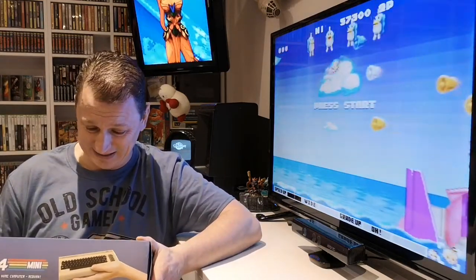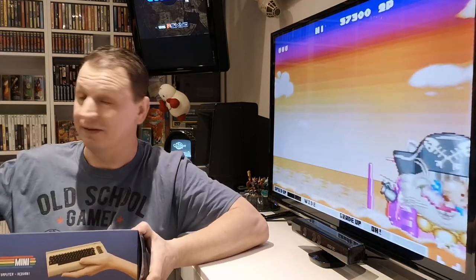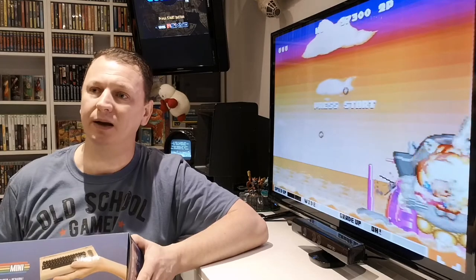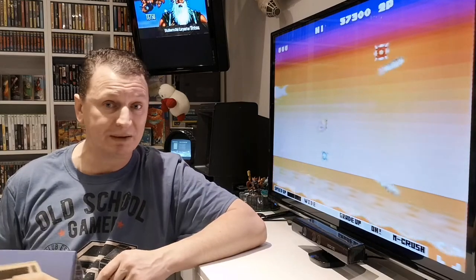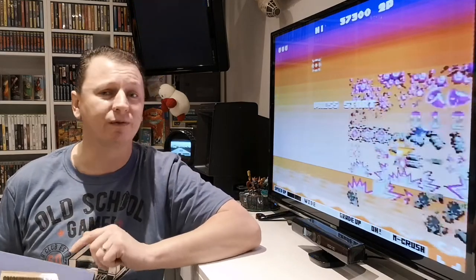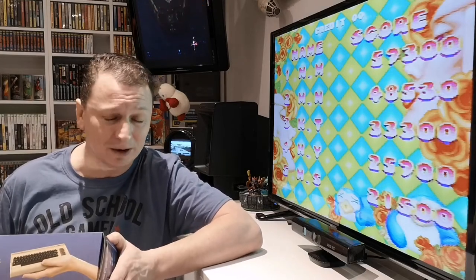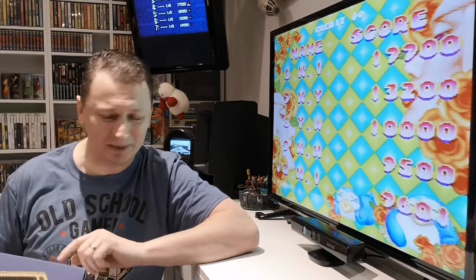I'm very grateful, mate. Not many people know this, but as a kid — before I'd even played on the Spectrum — my cousin was a bit older than me and he had a Commodore 64, and I used to play on it. It was the only computer I'd ever played on, and I actually asked my parents for one for Christmas. They bought me a Specky, and when I opened it Christmas morning I was gutted because I wanted one of these. But after I got it wired up and started playing, I forgot all about the Commodore 64.